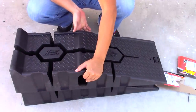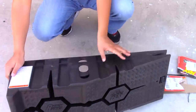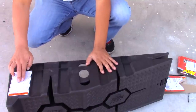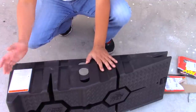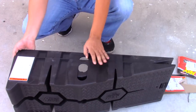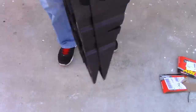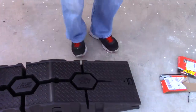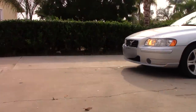As you can see, they are stackable. The instructions are right here on the side, and I'll list them in the video — but it's basically common sense. They are pretty light compared to what they're supposed to do.